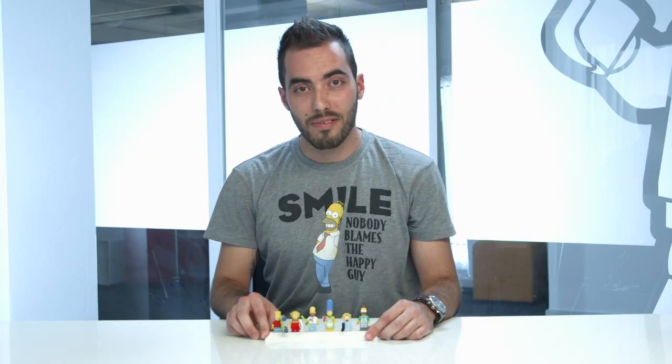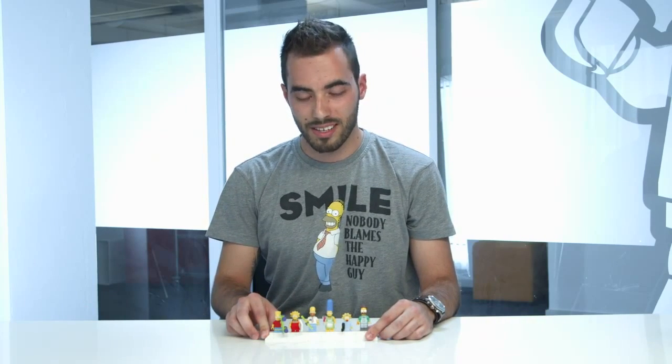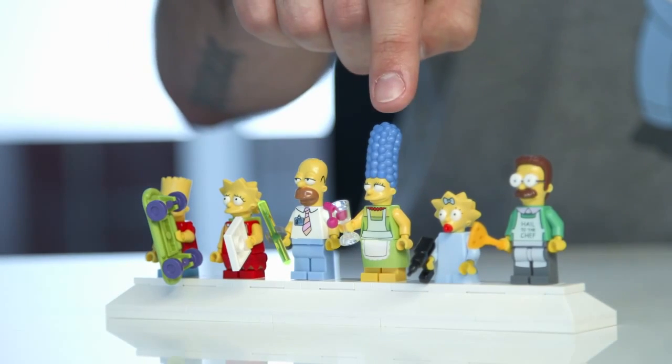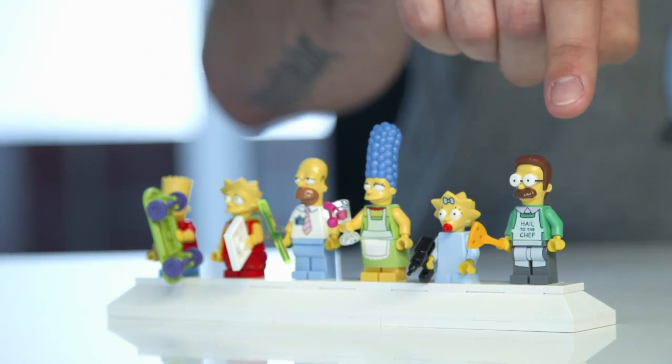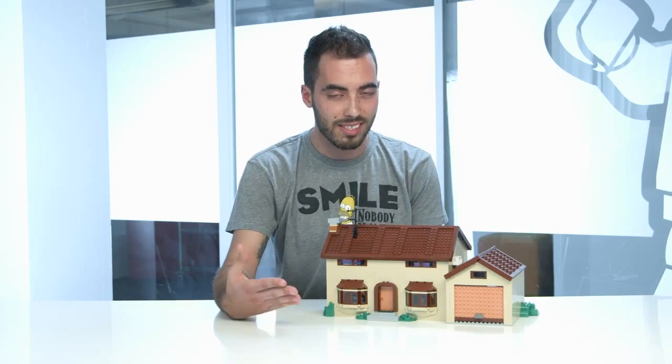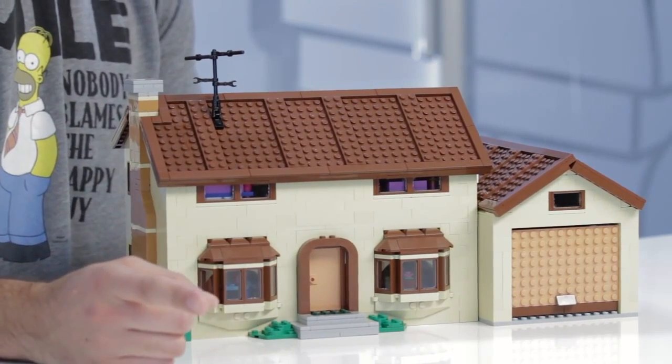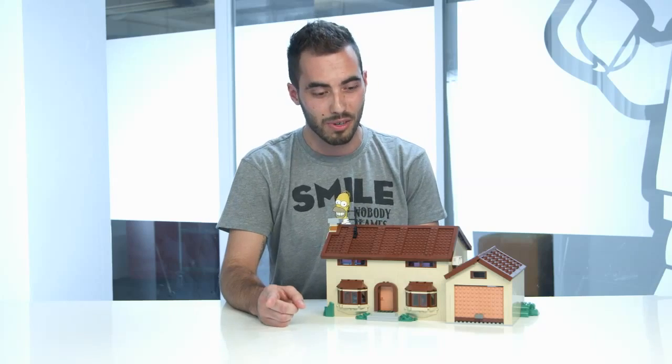Thank you, Ghida. And these are the final minifigs for the Simpsons family. We have Bart, Lisa, Wilmer, Marge, Maggie, and the neighbor Flanders. But I'm here especially to introduce you to my biggest model so far — the Simpsons family house. It has over 2,500 bricks and it's a very colorful model, even though you might not believe it at first sight.